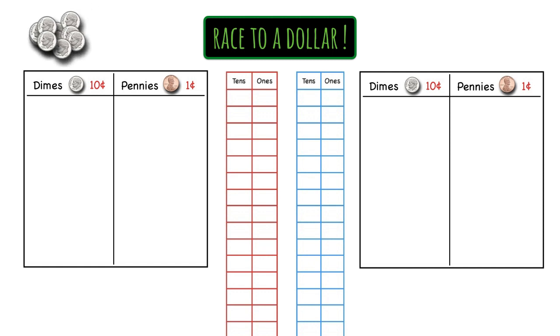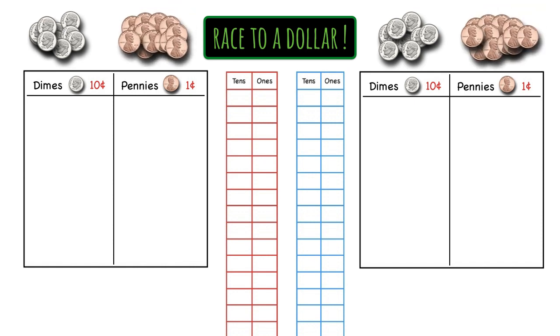You'll also need 10 dimes for each player and 15 pennies for each player. You can also use play money. Finally, you'll need a die for each player and something to write with.